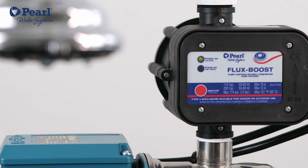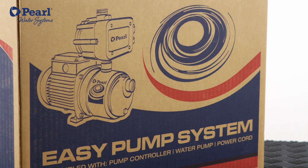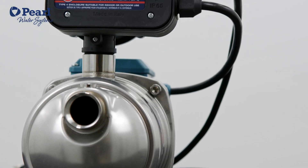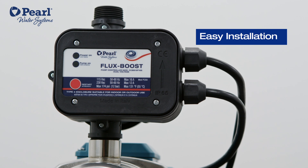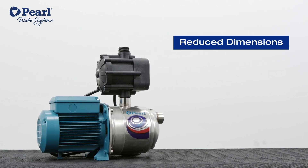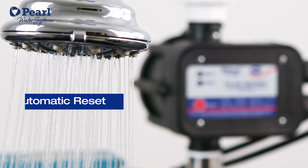This system starts and stops according to your specific needs and replaces the traditional tank and pressure switch system. FluxBoost is made up of a water pump and an electronic pump controller and offers advantages such as easy installation, reduced dimensions, constant flow, pump protection against dry running, and automatic reset.